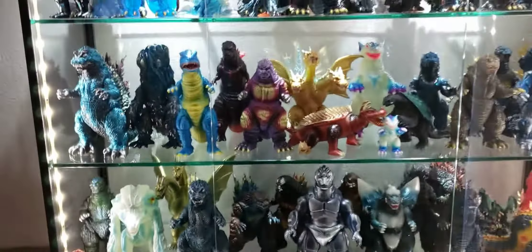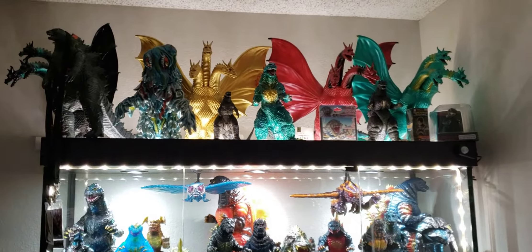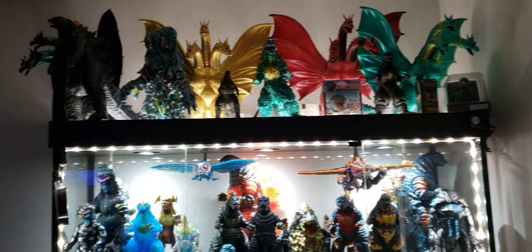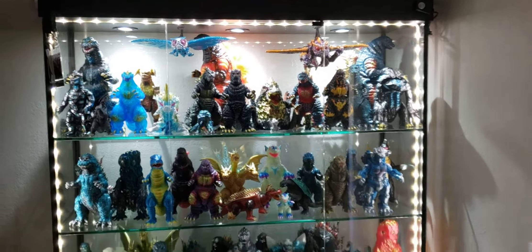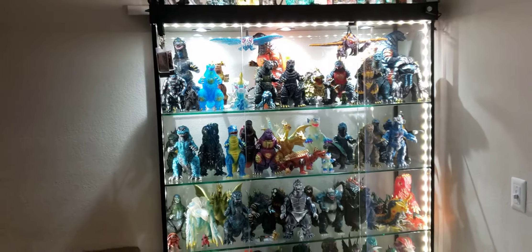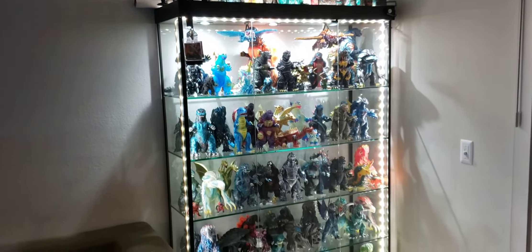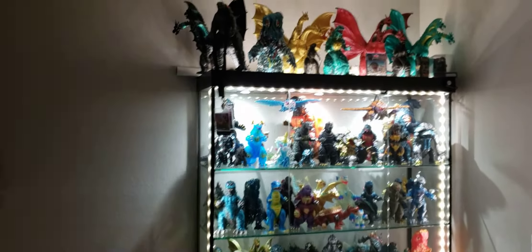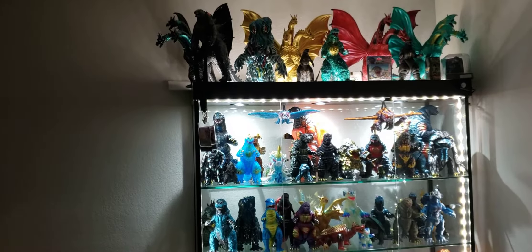There you guys have it. Hopefully you guys enjoyed this. Check it out — if there's anything here you want to see me review, let me know. If there's any Sofubi Godzilla figure you'd like to see me acquire and review, let me know and I'll take that challenge. But that's pretty much what I got here, guys. It's almost impossible to get the whole thing in shot. For now, take care of yourselves, take care of your figures, keep the Kaiju faith alive guys. See you in the next review. Goodbye.